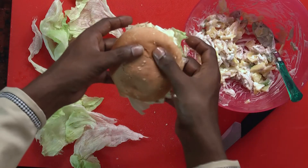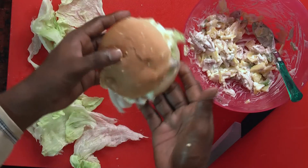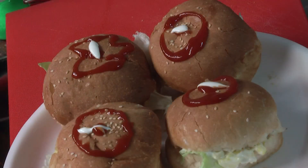That's it. Our chicken Hawaii sandwich is ready. It is so easy to prepare and it is also a very healthy dish. People who don't even like non-veg actually like the sandwich very much.